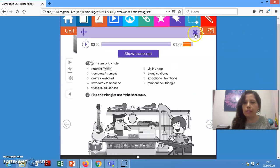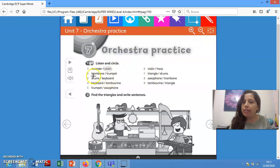Okay students, now let's check. The correct answer in number two is trumpet. Number three — drums keyboard — the correct answer is drums. In number four, the correct answer is keyboard. Number five, the correct answer is saxophone. Number six, the correct answer is harp. In number seven, the correct answer is triangle. In number eight, the correct answer is trombone. And number nine, the correct answer is tambourine.